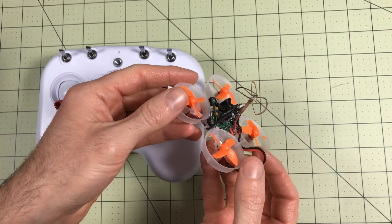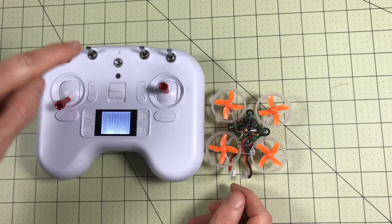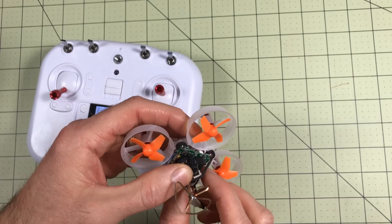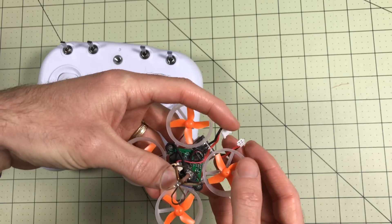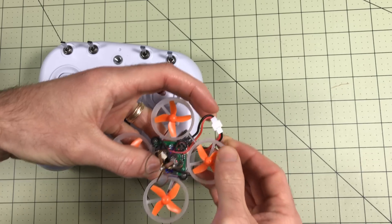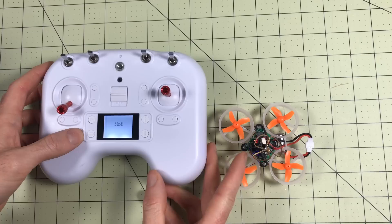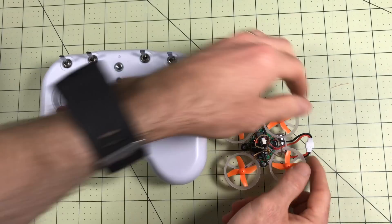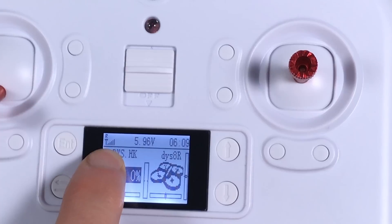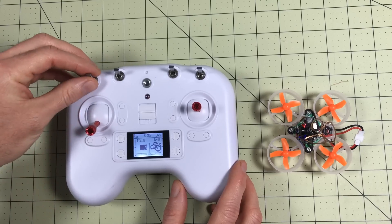I have my Eachine E10S here, which has been one of my most popular indoor flyers. So the question is: can you get this and bind it? This one is a little bit unique — it has a bind button on the front. I'm going to push that bind button, then power on. There we go — that's in bind mode. Now I'll go into setup and bind on the radio. The light changed — it bound. Turn that off, turn it back on, and you can see I'm actually connected and I have a receiver signal strength. That's really nice. There's not a lot of telemetry, but even just having that is really nice.